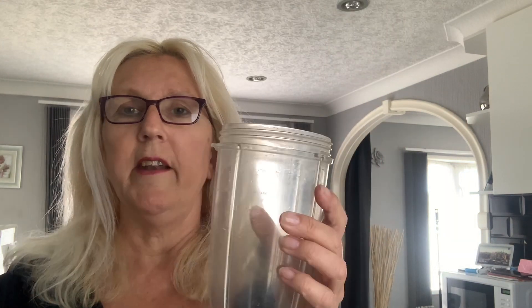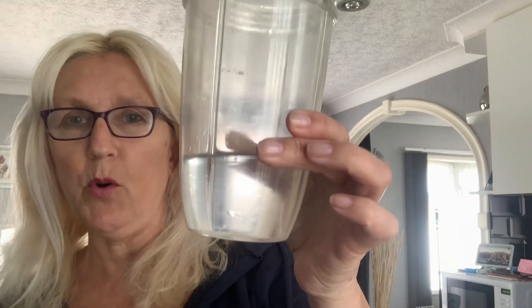I have the large container here — this has been used and used and used so it's a bit tired, but hey, it still does the job. I've got a water jug here so I'm just going to fill it up with a little bit of water just to start with. I can always add more.